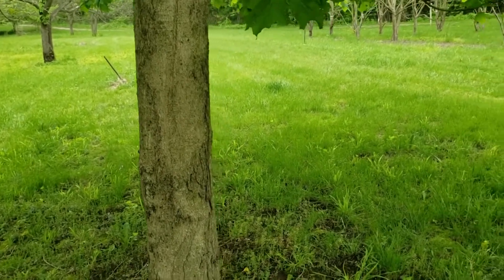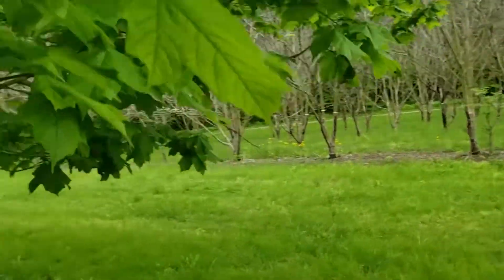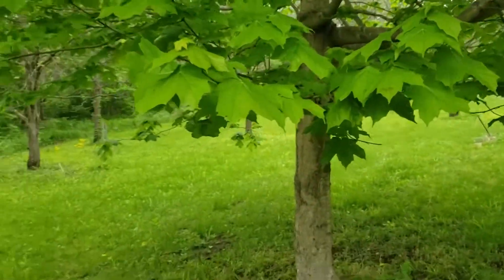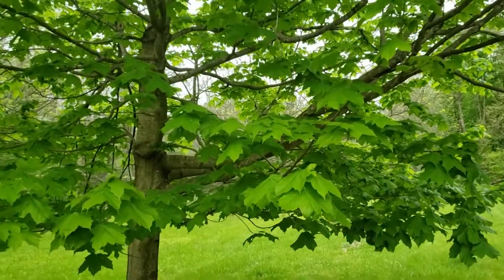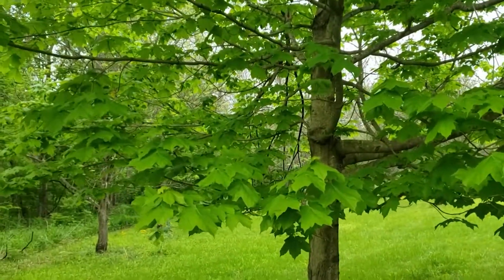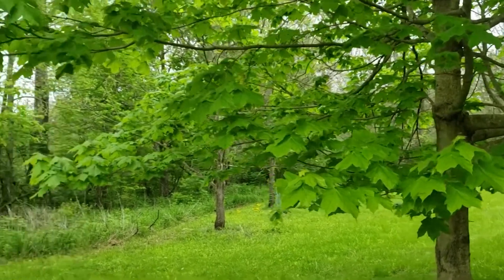One of the characteristics of black maple that shows up later in the growing season are large dark leaves that have a tendency to droop at the edges. As this tree matures through the summer we'll typically see a darkening of the leaves, and these broad leaves will have a tendency to droop down at the edges as well.